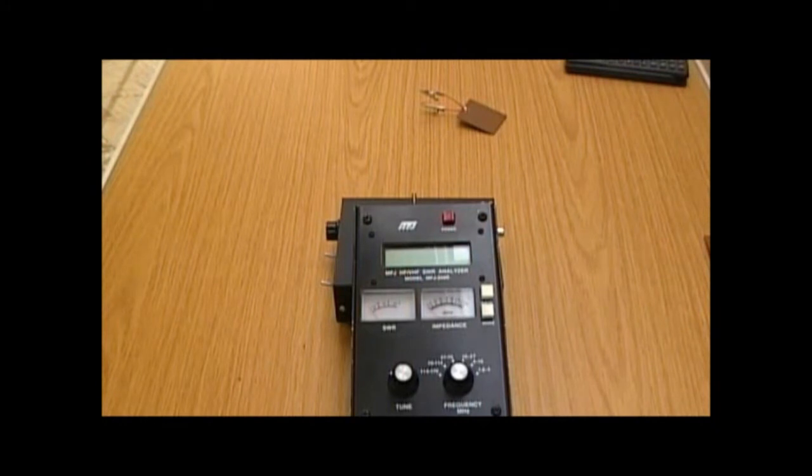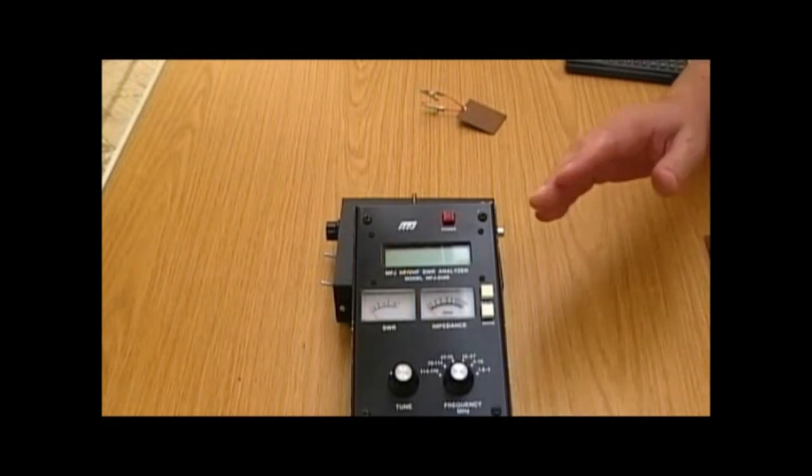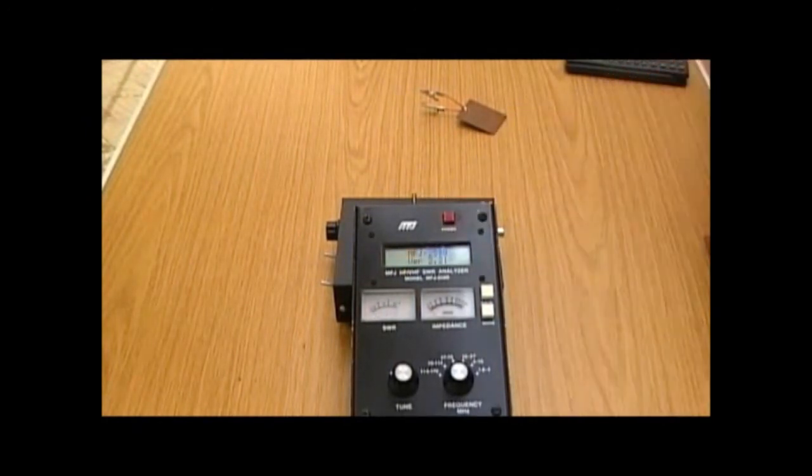Hello, this is Steve Hartley G0FUW, and I'm here with Dan M0TGN and Lewis G4YTN. We're going to do a short demonstration on capacitors, inductors, and tuned circuits. We're going to make some homemade capacitors and coils and analyse them on an antenna analyser. We're not going to use any antennas, but it's also useful for checking capacitance, inductance, and resonance.